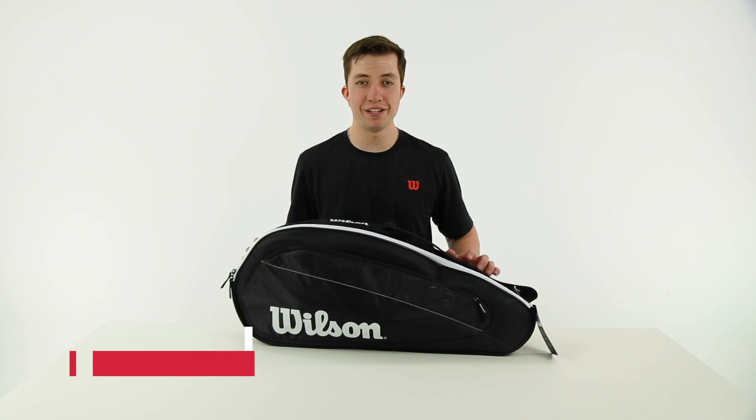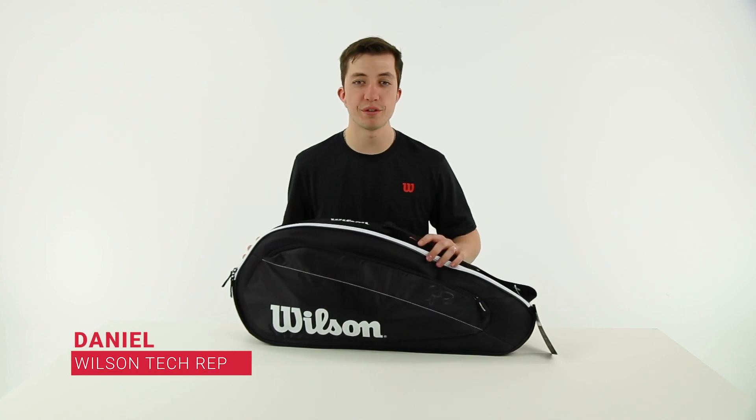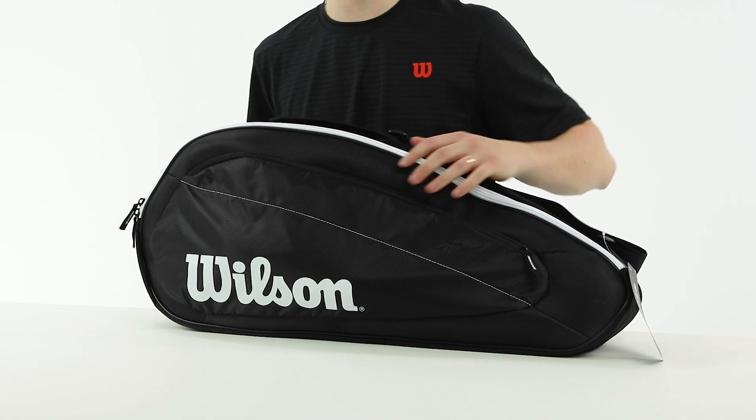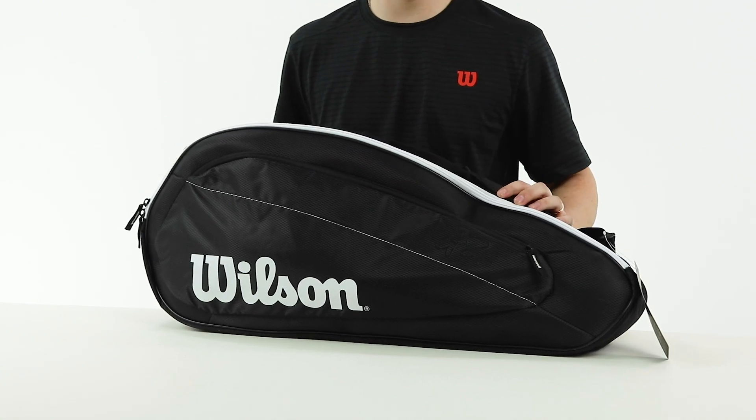Hi, this is Daniel here with Wilson to show off the new Federer Team bag line by Wilson this year. The first thing you'll notice is this sleek, classy black color — Fed seems to like that.